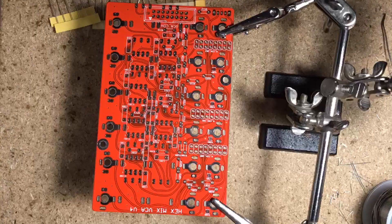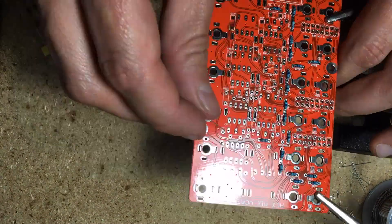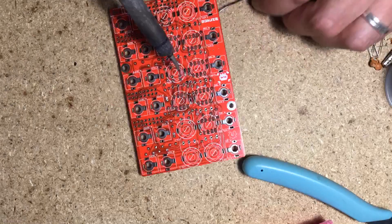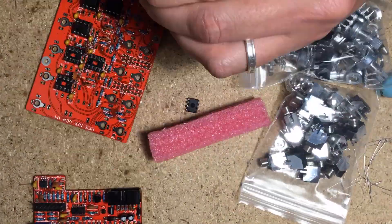The same procedure goes for the control board. Start with the resistors, then the caps, followed by the IC sockets, the mini slide switch, and the female pin headers. Next, attach the expansion connector and the spacers. Remember to place the jacks and pots, but not solder them, until you have aligned them to the holes on the panel.